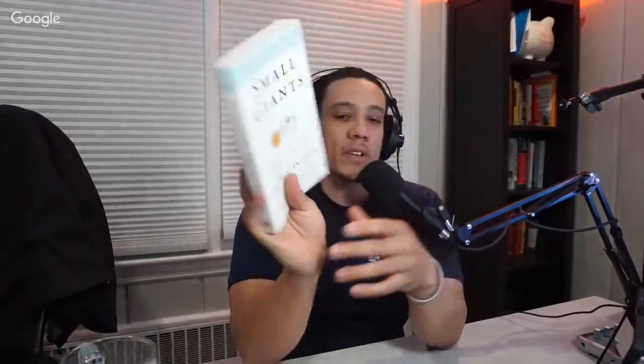Chris is now reading Small Giants by Bo Burlingham — companies that choose to be great instead of big. He's looking forward to it, though it'll probably take him about three weeks since he's a slow reader. He recommends trying that book out. Rob asks: is there something you pumped money into that didn't pay out? The biggest for both is tools — there are some tools they flat out just do not use and probably will never use, almost leaving them at home.